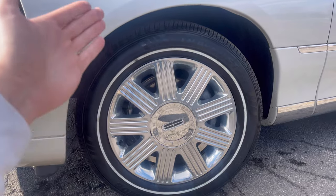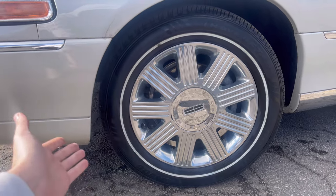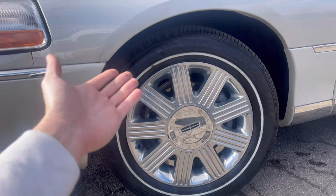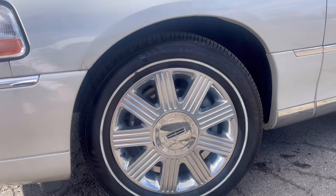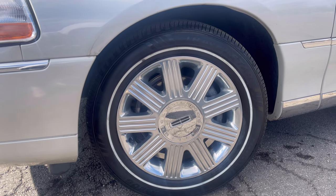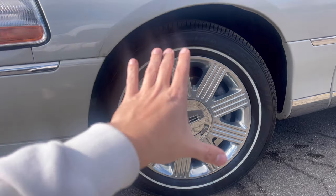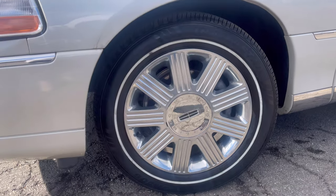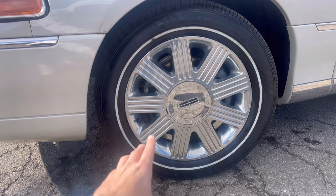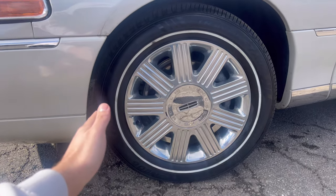So we got the Travel Star white wall tires on this thing. Any of you guys who are in Lincoln Town Car forums and groups know that is typically what people go for — Travel Star tires. Unfortunately, they do not make the Michelin white walls anymore that originally came stock on this car, so we went with Travel Star brand new white wall tires.